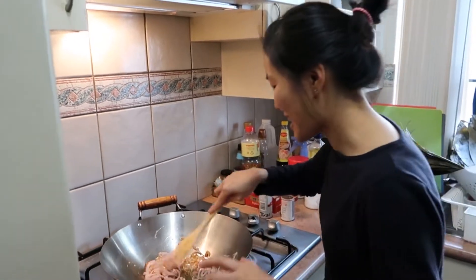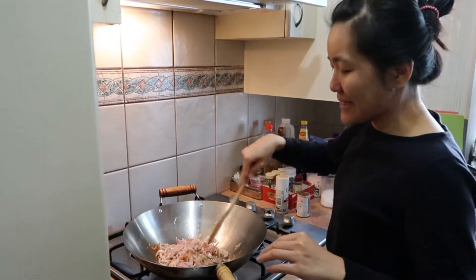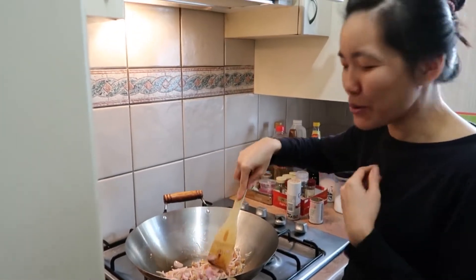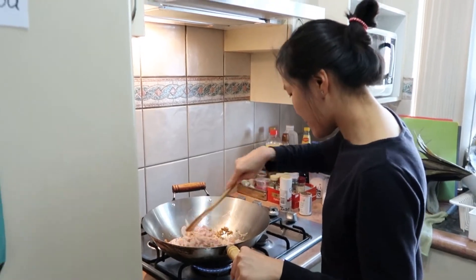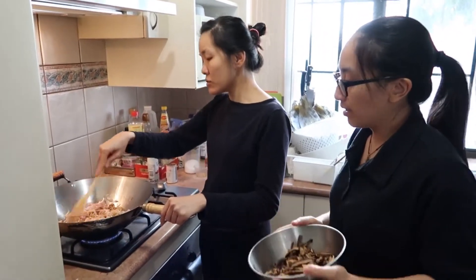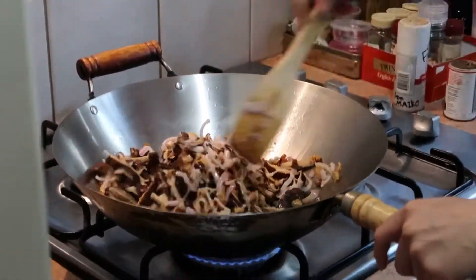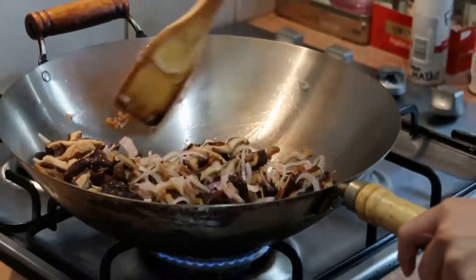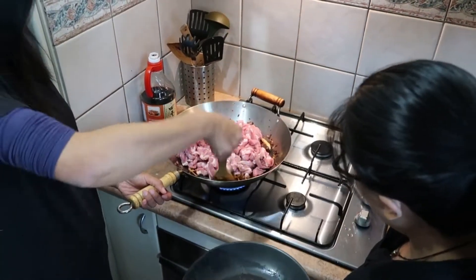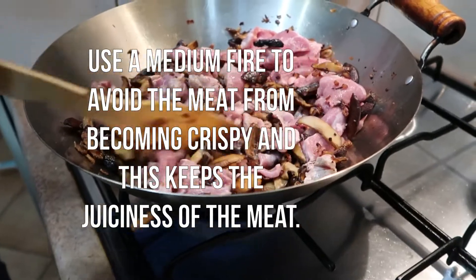This is important — smell it. Smell it. Mmm. So we've got to cook away the whole lot. Low fire, high fire, medium fire — yeah, okay. So we just have to keep stirring until the pork is cooked.